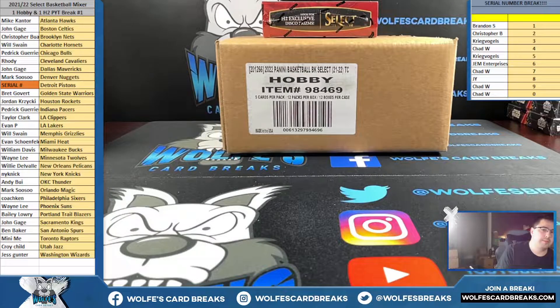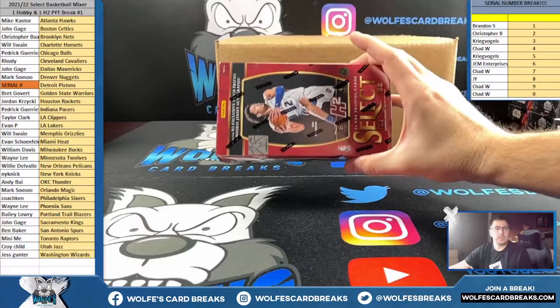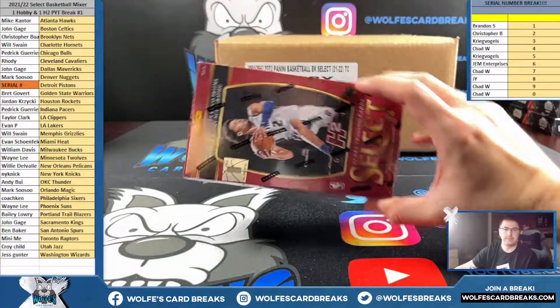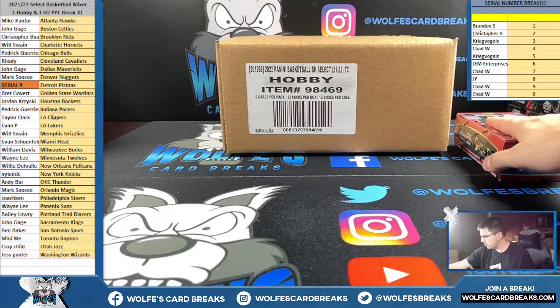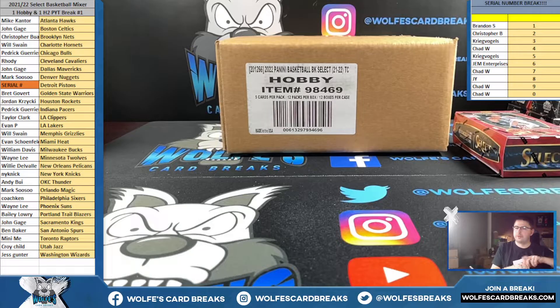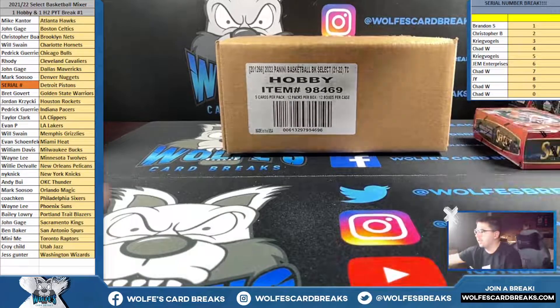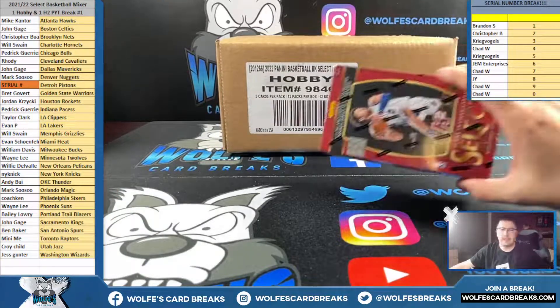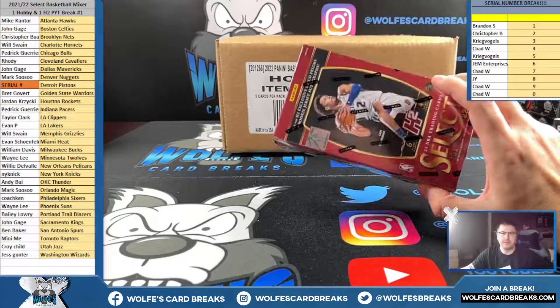Select basketball mixer - one hobby, one H2. Pick your team, break number one. We got the H2 right here. I don't have a whole case of these, I think I want like 15 or so.